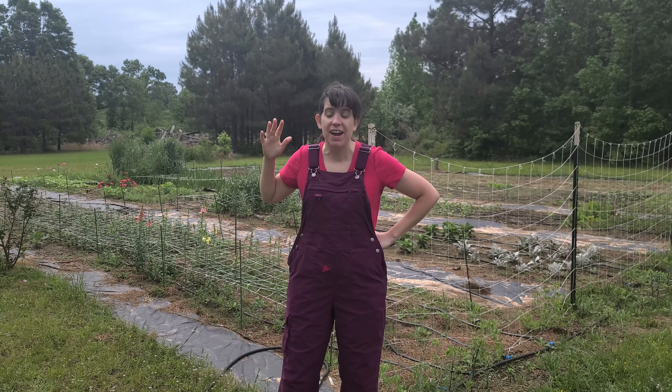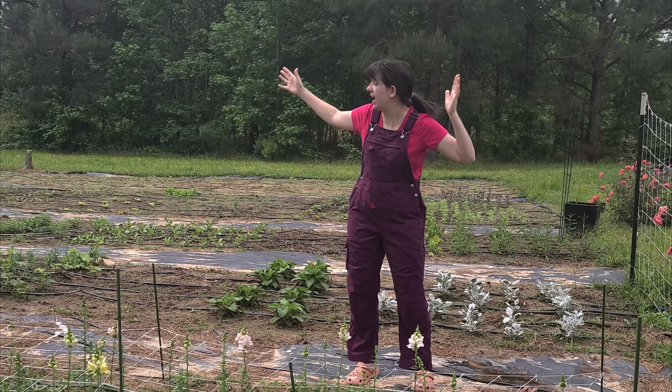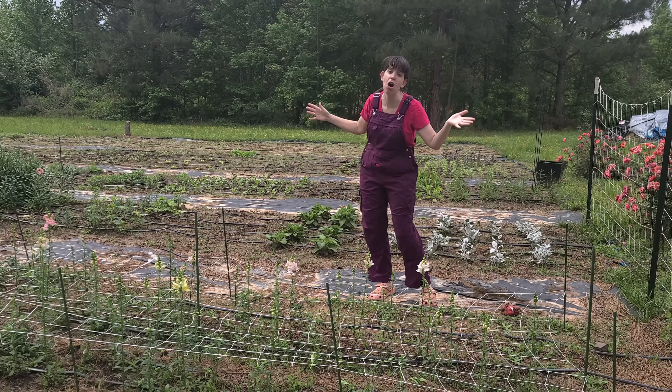Hey y'all, Fort Plate Killer here — Jessie with Living On Prairie Flower Farm — and I'm dealing with a really big issue right now. I'm running out of space. I don't have enough room for all my plants.